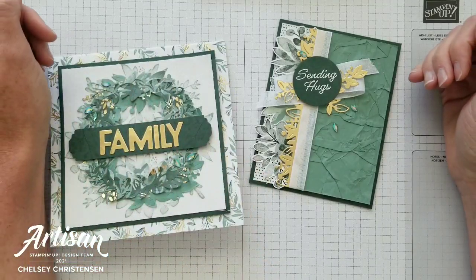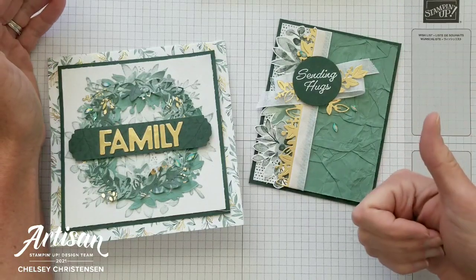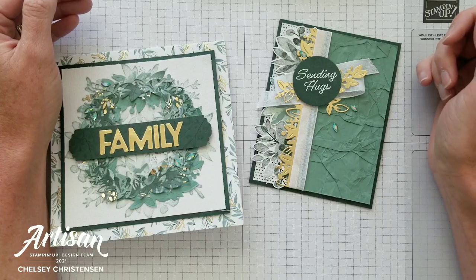Hi everyone and welcome to Creative Chelsea. If you like this video, please let me know by giving it a thumbs up or commenting below. If you want to see more of my videos, press the subscribe button and click on the bell for notifications.